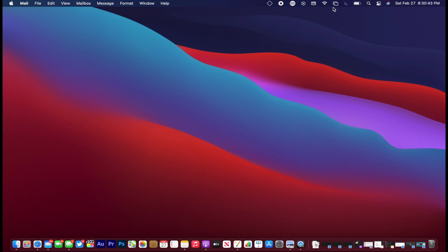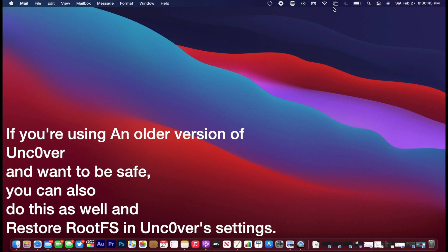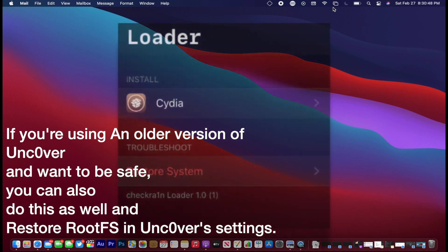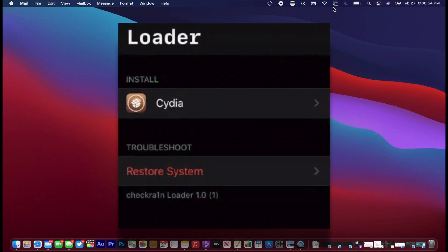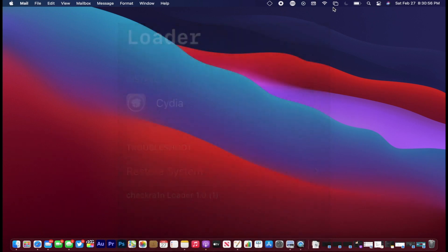If you're currently using checkra1n and you want to switch to Unc0ver for the Fugu14 experience, go to the loader app and hit Restore System — that's basically the same as Restore RootFS — and that will get you ready to do this jailbreak process.